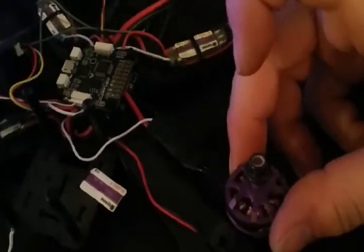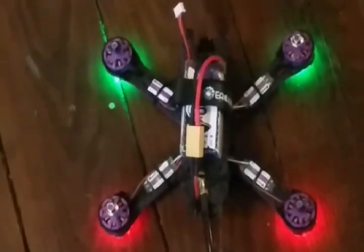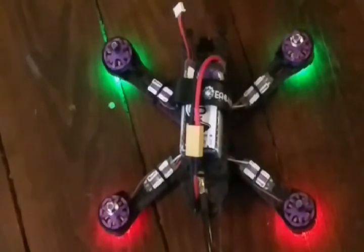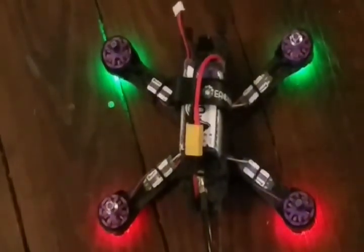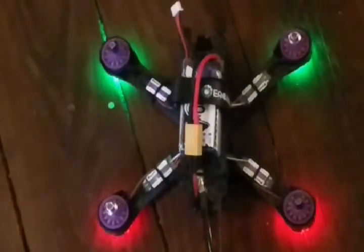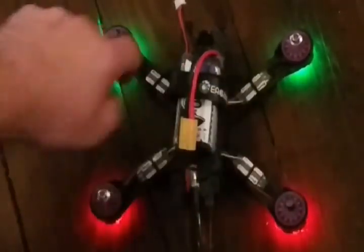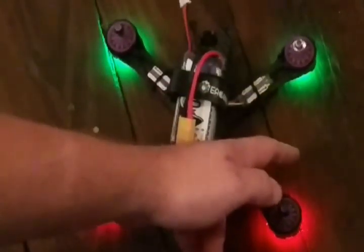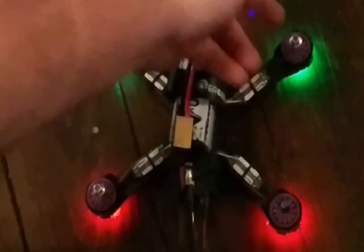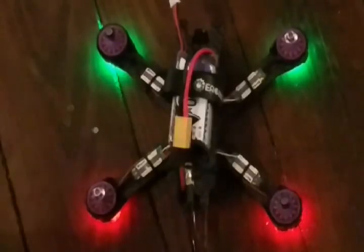There it is. Now I'm going to reassemble it, fire it up, and see if it worked. We got everything put back together and everything's installed. Before, this motor was barely turning, and it's now spinning in the right direction. Everything's in the right direction — we're good to go.